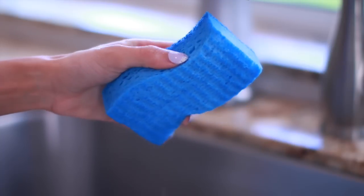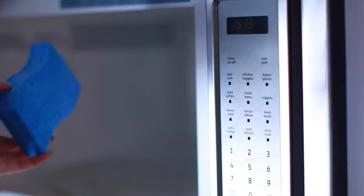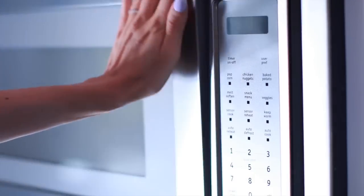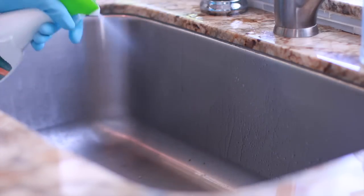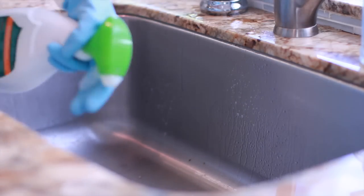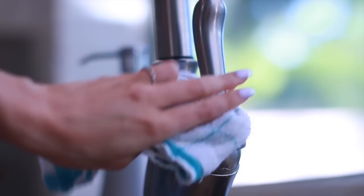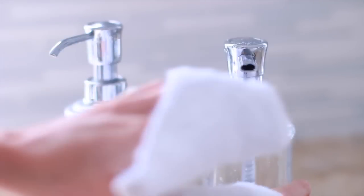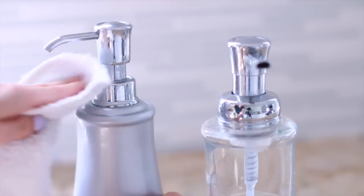Now we're going to get started room by room, starting with the kitchen. The dirtiest thing in your kitchen by far are the sponges. Because they're damp, they are a breeding ground for bacteria. You want to make sure you are cleaning these daily — it's super easy to do. Just pop them in the microwave for two minutes and they are disinfected. The kitchen sink is a no-brainer, but you also want to pay attention to the faucet handle and the soap dispenser handles, because those are things we're touching while our hands are still dirty. So while you're cleaning your sink, also clean off the handles of both your soap dispenser and your faucet.